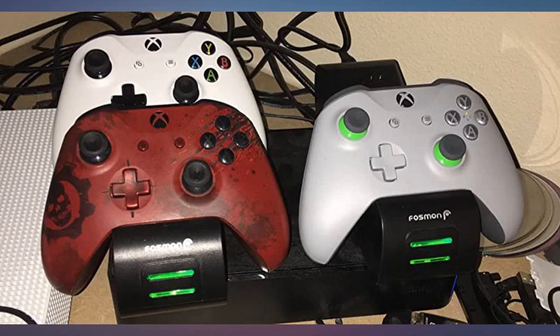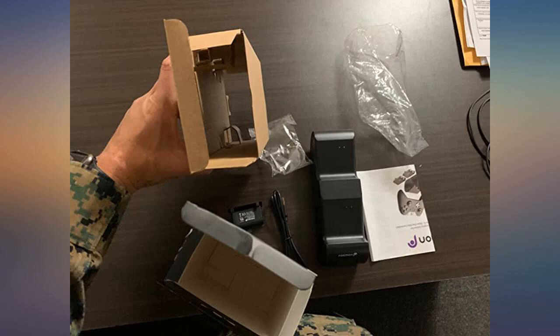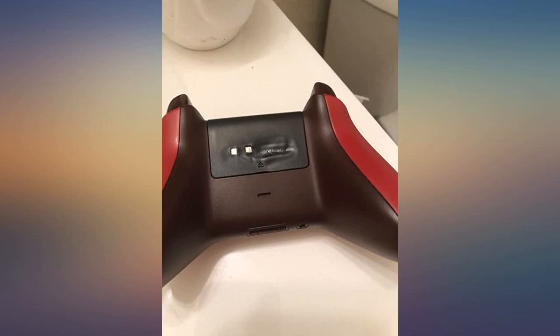I have one Xbox One and one Xbox One S controller and the batteries fit on both. You just need to apply some pressure for the batteries to get in place in both controllers. Look no further — this base and batteries are great for Xbox One and Xbox One S controllers.